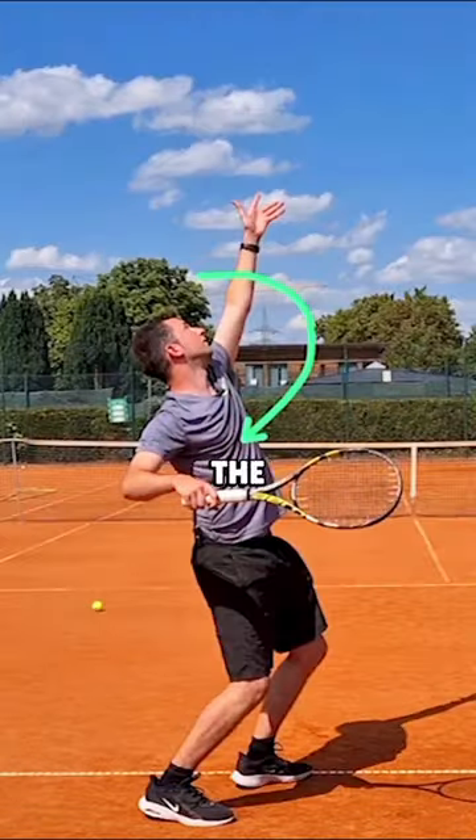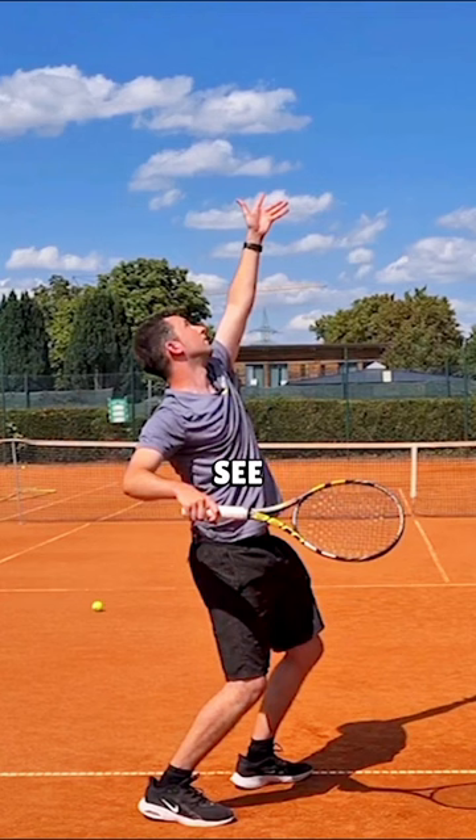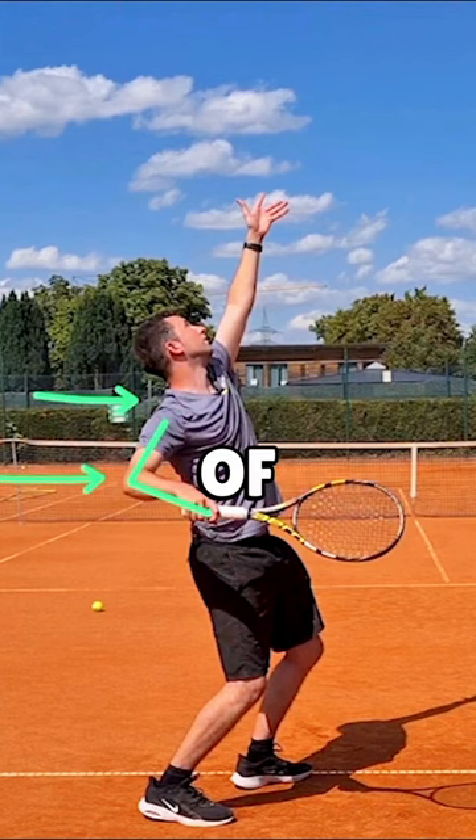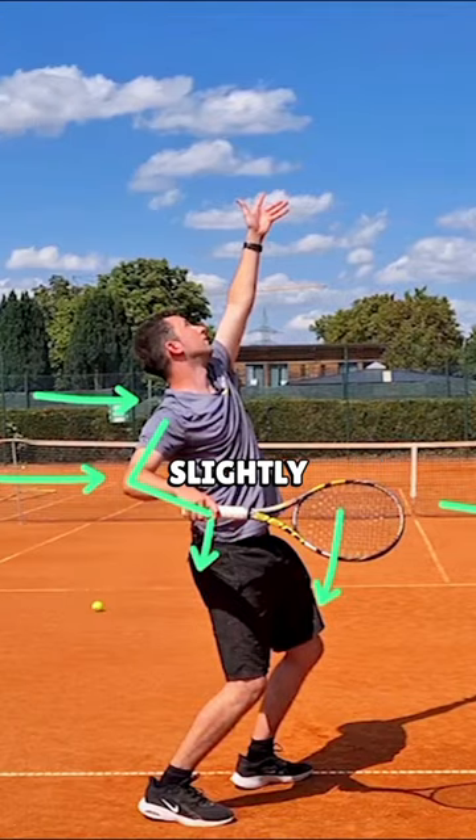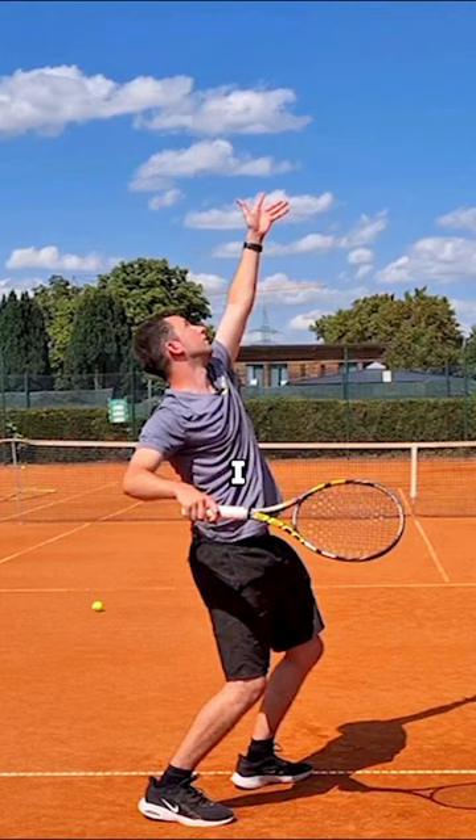The upper body first of all is turned away from the target. By getting the upper body turn, see how my shoulders and my elbow create a straight line. Next thing you're gonna see: elbow is just below shoulder level. I have a bend in my hitting arm; tip of the racket right now is pointing to the outside, the right side, and the palm and strings are pointing slightly down to the ground.